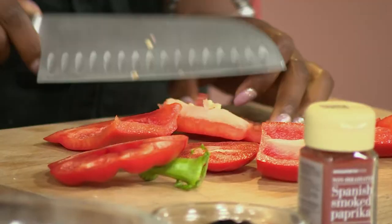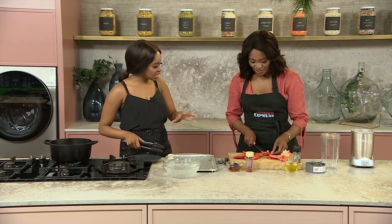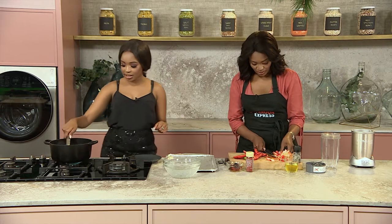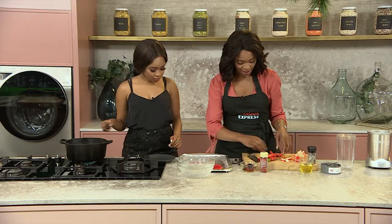That white bit in the red pepper — or in any pepper basically — it's quite nice to take it off when you're making a sauce so that the bitterness doesn't penetrate the taste of your sauce. I think I'm pretty much on 10 seconds now.